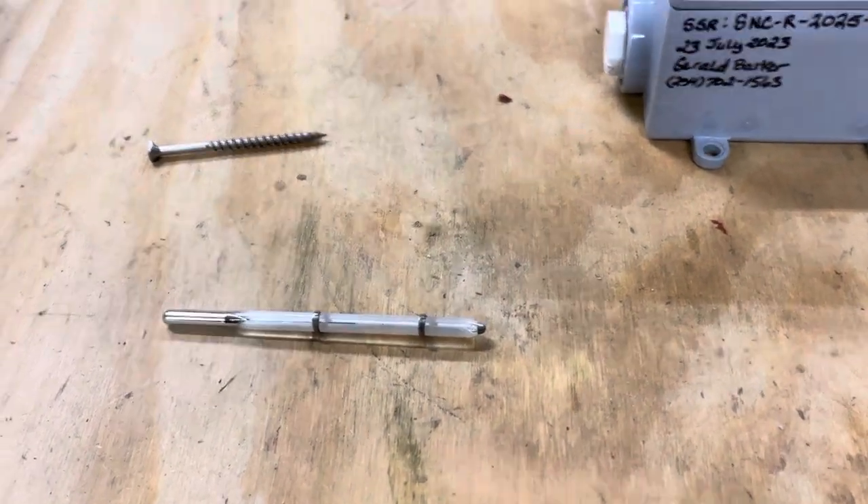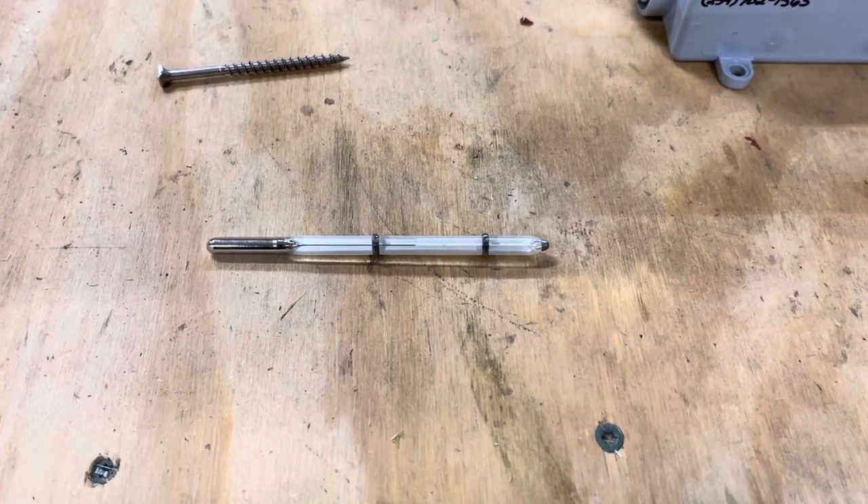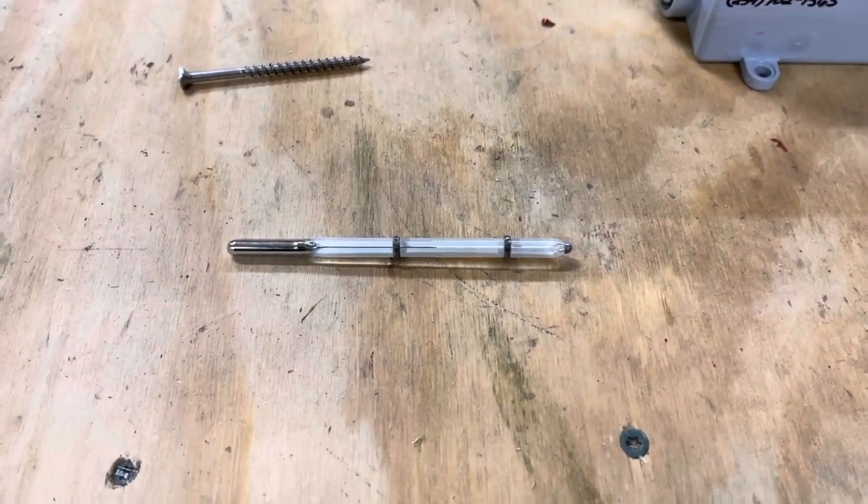Hello, Gerald Barker. Doing another tutorial on the Peter Sein rotary type incubators, just showing you how the thermostats work in them.